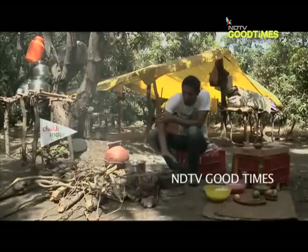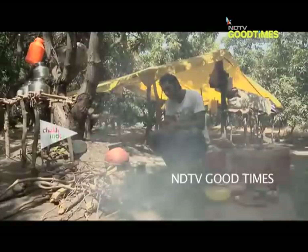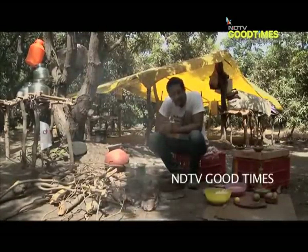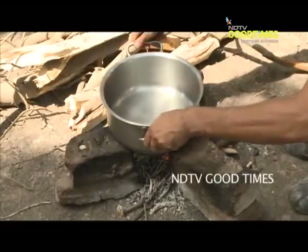Today, sitting right here while I try to get my fire going — which, by the way, is quite a challenge — I am going to do for you perhaps the most famous recipe of the Bardoli region, and that is a Gujarati Khichdi. So now the time is to cook the Khichdi.